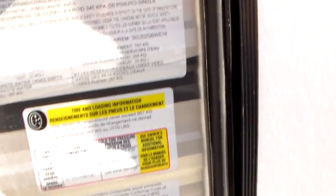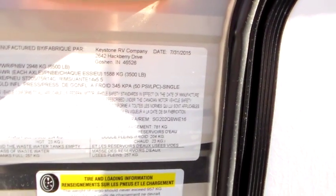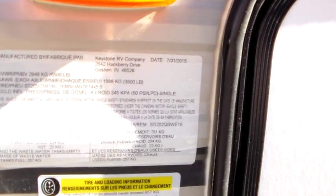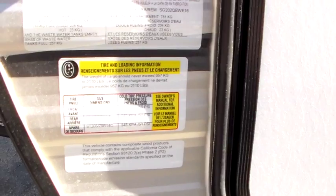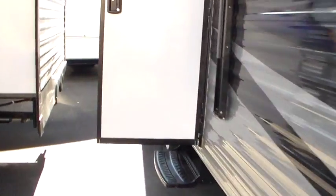Here's your specs on this guy. Your GVWR is 6,500 pounds. You're never going to tow it at that — that's just your total weight, and your cargo capacity is 21. You're going to be at that 4,300 pounds of total weight dry. We'll go around the back here, go inside. The first thing we're going to talk about is that DynaSpan flooring.